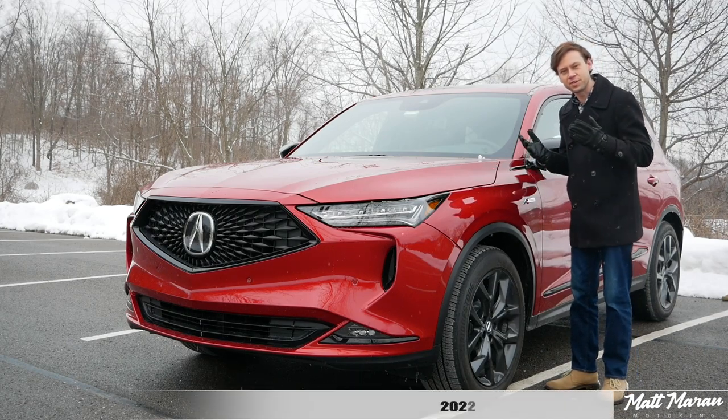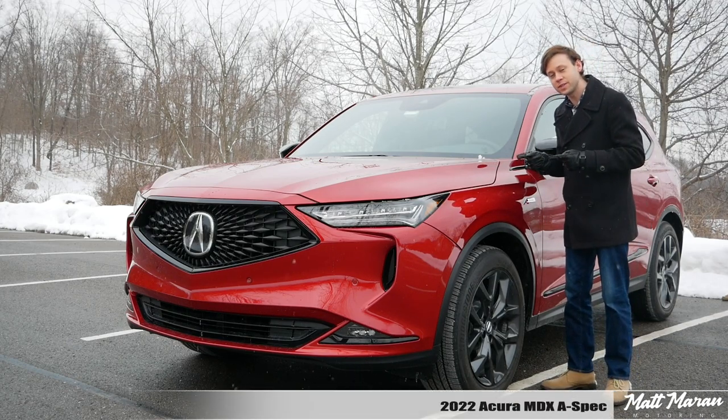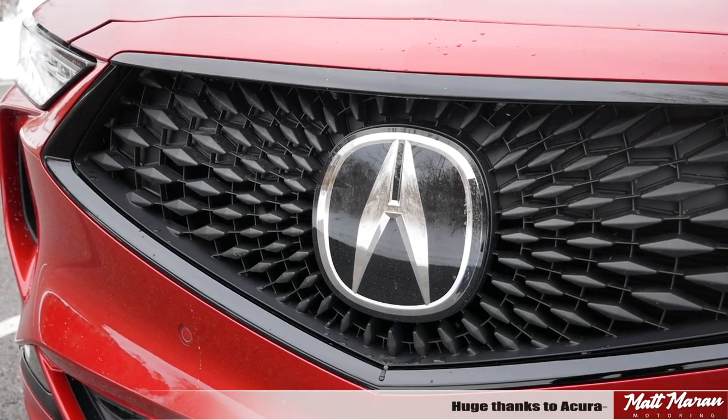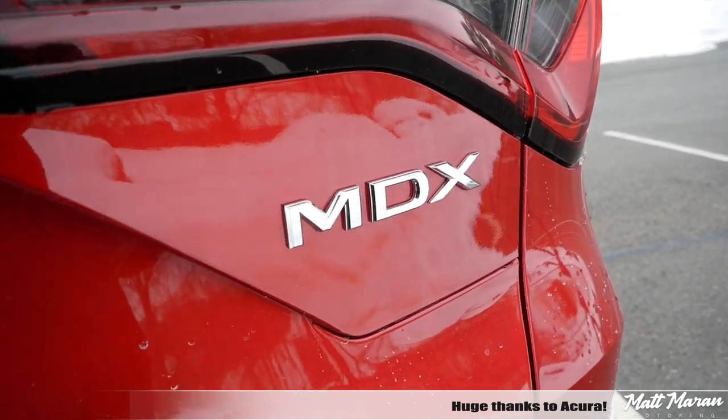What's up everybody? Matt Moran here for another car review. This is, of course, the 2022 Acura MDX. Huge thanks to Acura for providing me with the all-new next-generation MDX to review for you guys today.